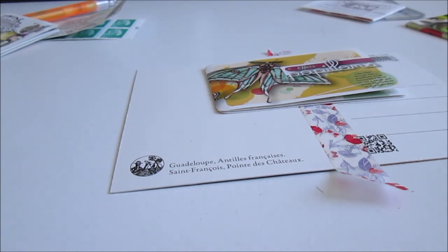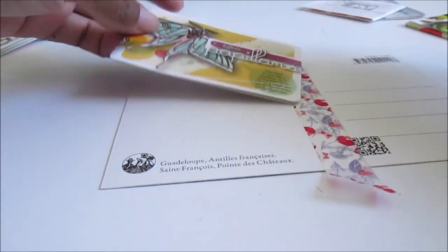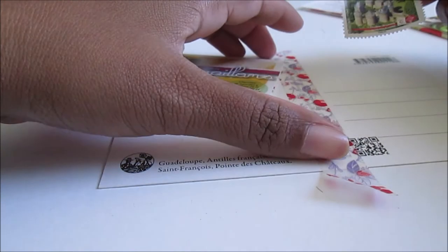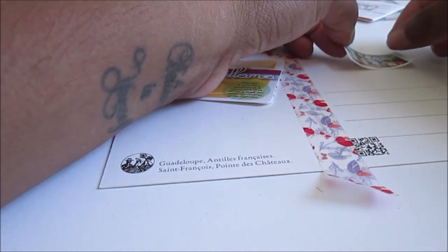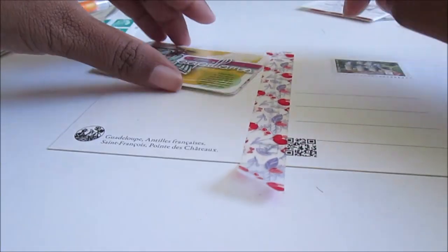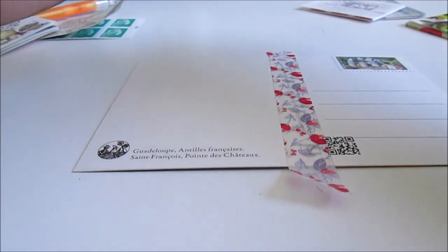I'll choose this one because it's a castle of Lassay, Pays de la Loire, and my mom is from France, Pays de la Loire, so I'll use this one. And the butterfly — I love it! I think I'll put this one.